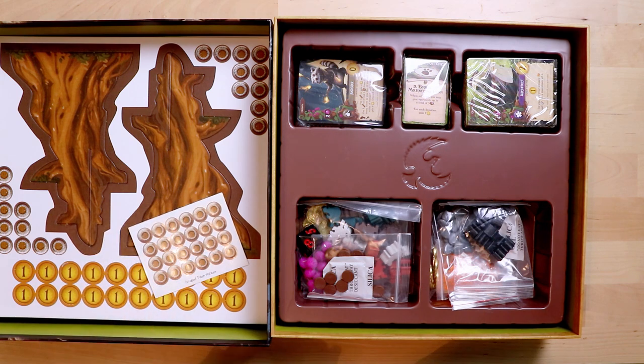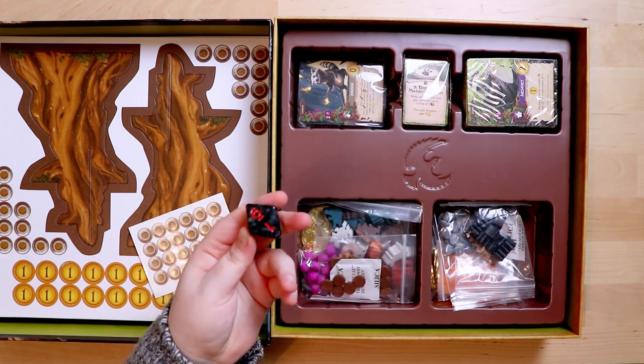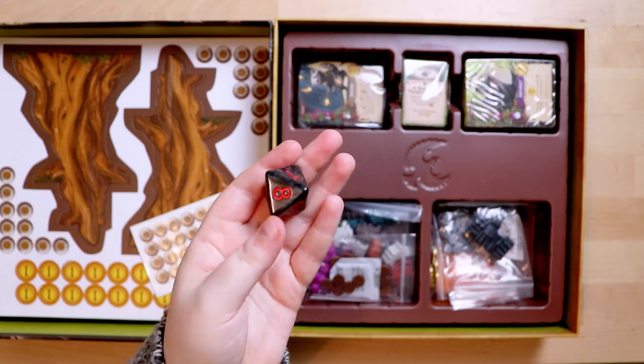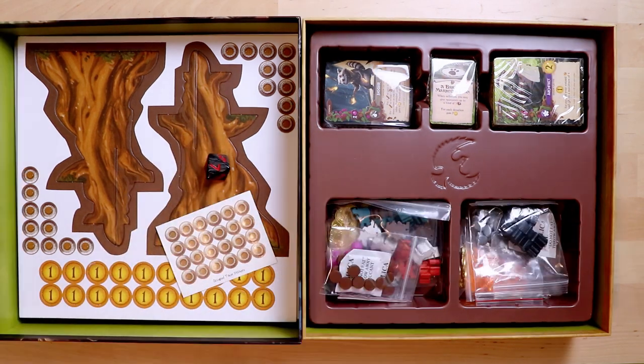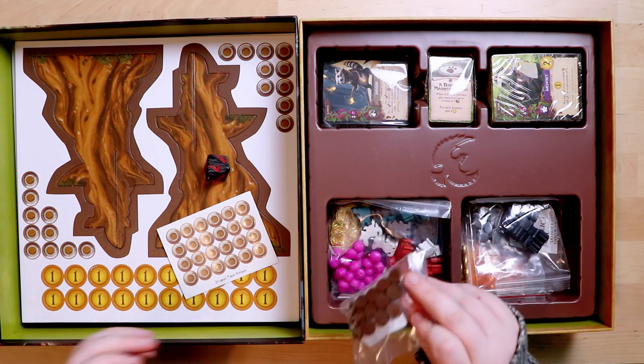There are giant dice just sitting loose in here. We have a D8 — big, chunky, plasticky. Good.